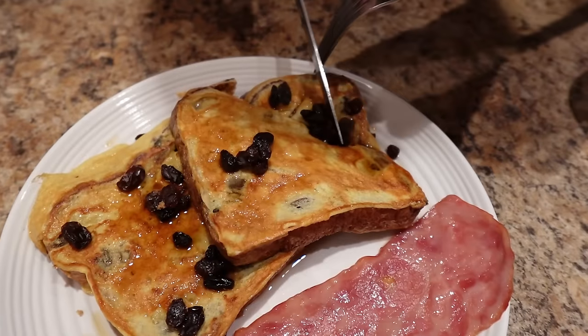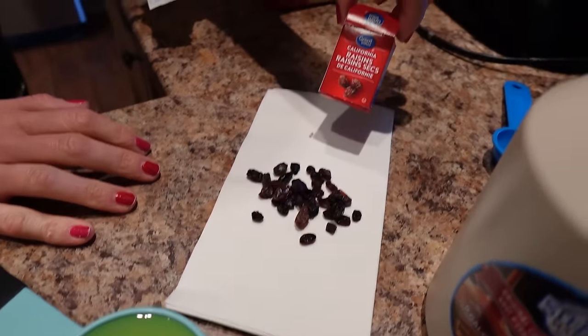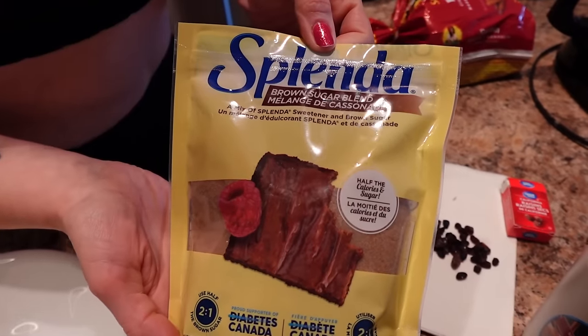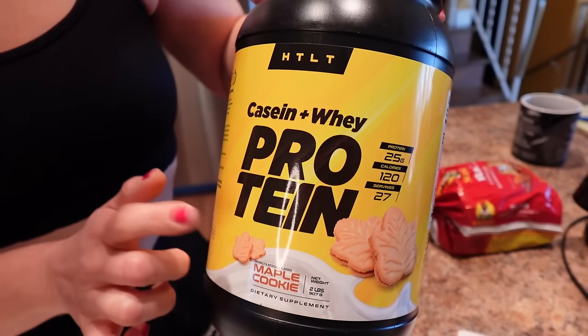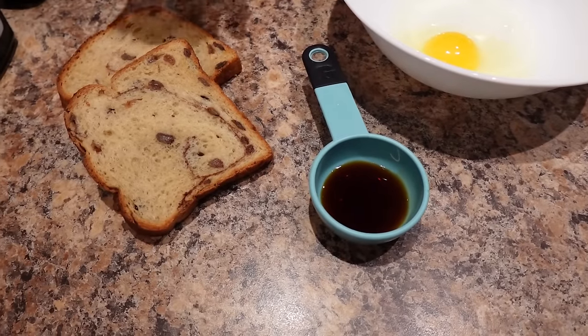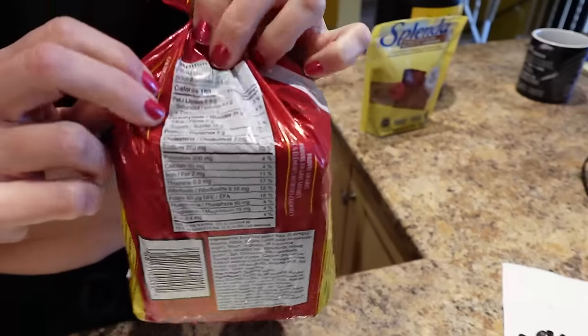We're making protein cinnamon raisin french toast for breakfast. This is what you're gonna need. For the toppings I've got some low-cal syrup — this is Steve's Maple from Walmart — and eight grams of raisins from a mini box. A third cup of egg whites, one and a half teaspoons of a brown sugar blend like Splenda or Truvia — this one is Splenda. I have 11 grams of protein powder — this one is maple cookie from HTLT, their best tasting protein powder, and code nicole will save you 15%, links down below. One large egg, one teaspoon of vanilla, and two slices of cinnamon raisin bread — I'm using the Sun-Maid raisin bread and it's 180 calories for two slices.